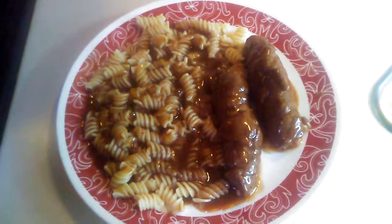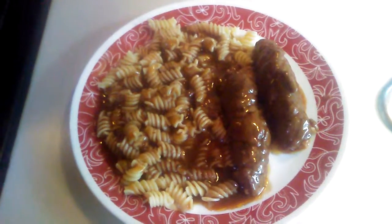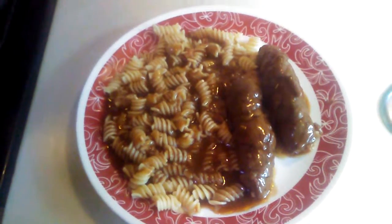And here's the finished product. You can serve the Rouladins with potatoes, rice, noodles, whatever you choose.